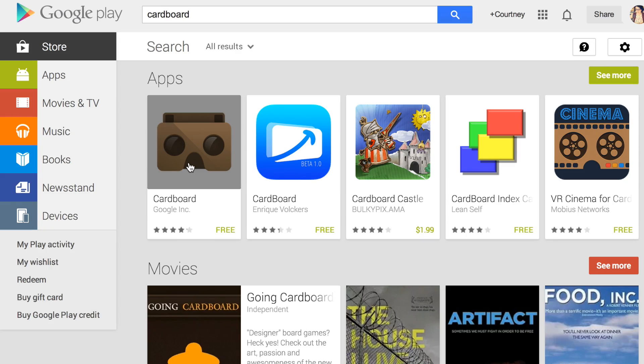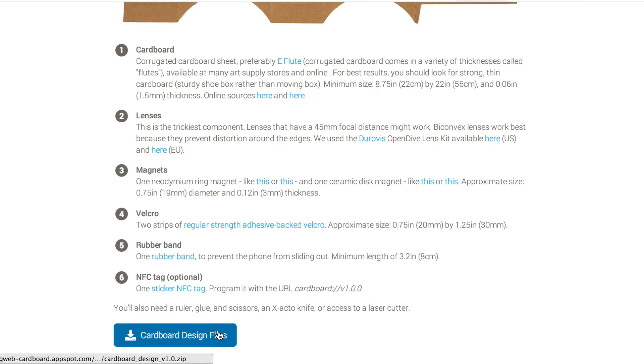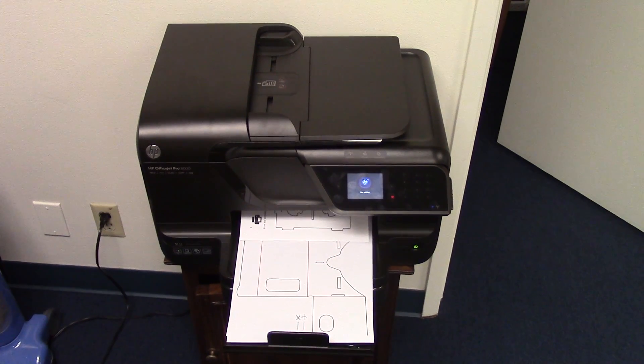The first thing you'll need to do is download the app Cardboard from the Google Play Store. While that's loading on your phone, go to developers.google.com/cardboard to download all the files that you'll need. Just click the button labeled Cardboard Design Files and a PDF will save to your computer. Then you just gotta print!